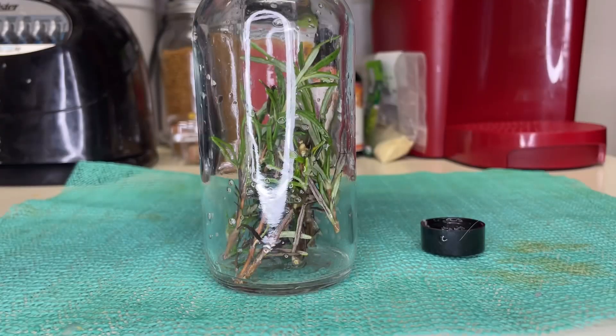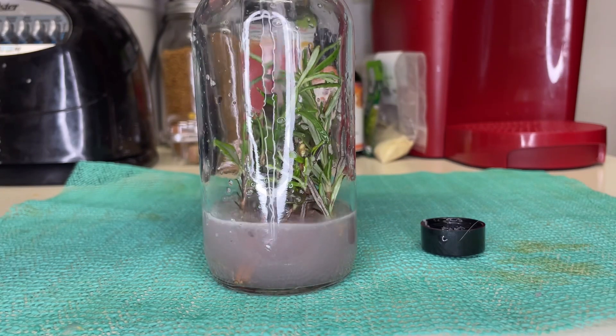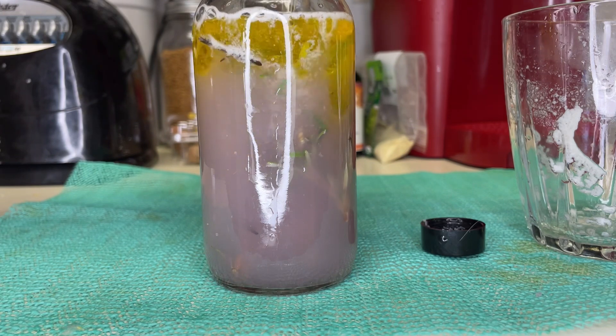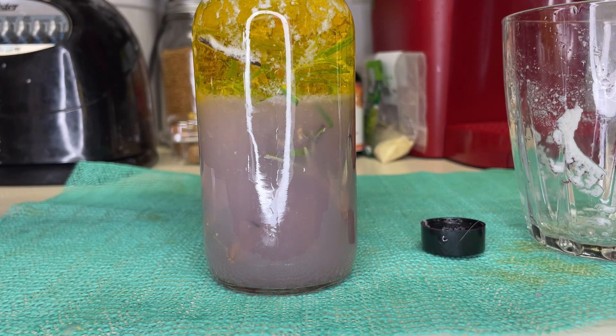After cleaning the pulp out of the jar, I'm going to leave that rosemary in there and put the juice right back. I'm also going to add some jojoba oil — jojoba oil is the one oil that matches our natural hair sebum as closely as possible. Again, we're going to give it a good shake.